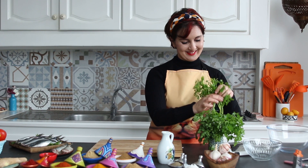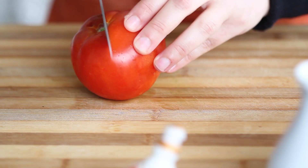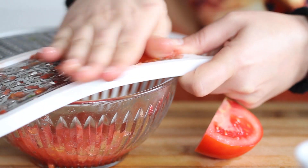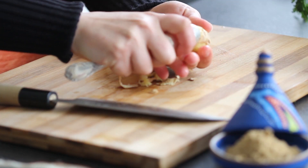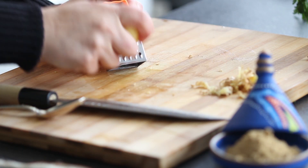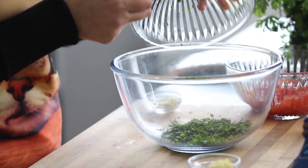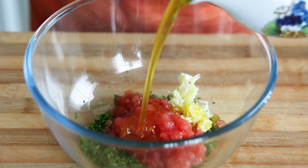First we are going to prepare the marinade. Finely chop the parsley and cilantro. Cut the tomatoes into quarters and grate the pulp using the large holes of the grater. Cut a small piece of fresh ginger and remove the skin using a spoon. Finely grate the ginger. In a bowl, combine the parsley and cilantro, tomato pulp, grated ginger, grated garlic cloves, and olive oil.